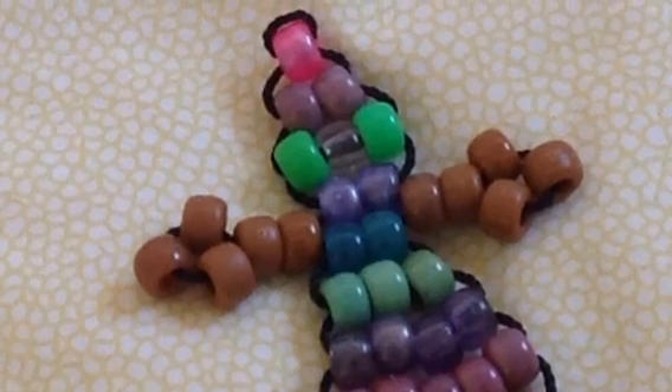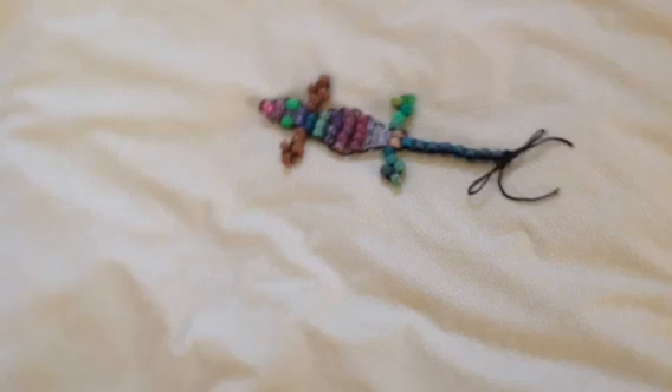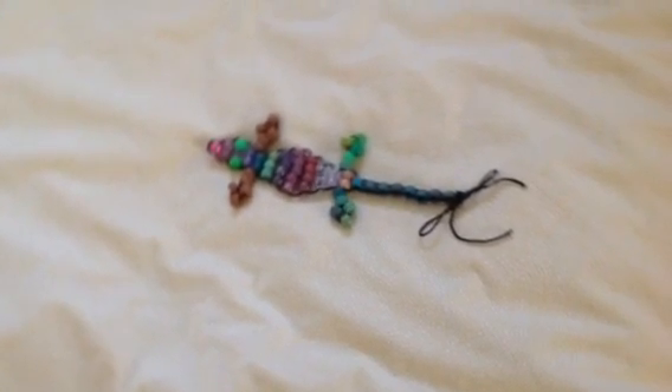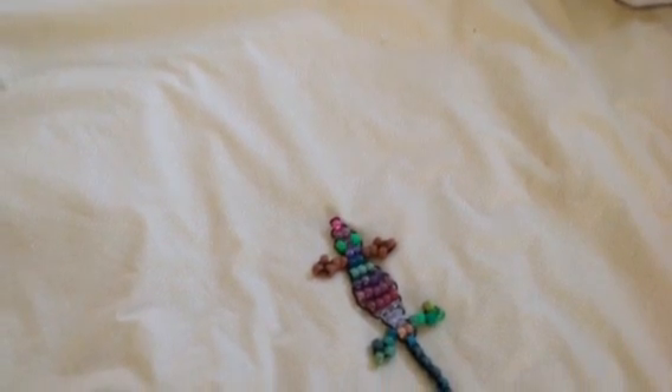Hey guys, I'm Tamara from Tamara's Jewelry Box, and in this video I'm going to show you how to make a beaded lizard. Before I start, can you guys please comment below telling me what you guys want to see next, because I really need ideas. But without further ado, let's get into the tutorial.